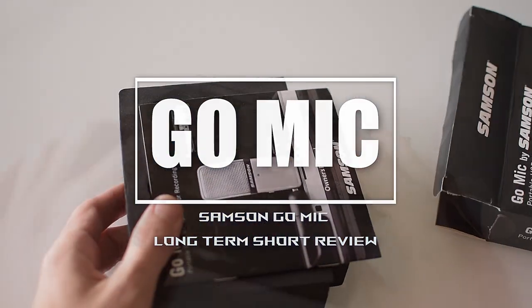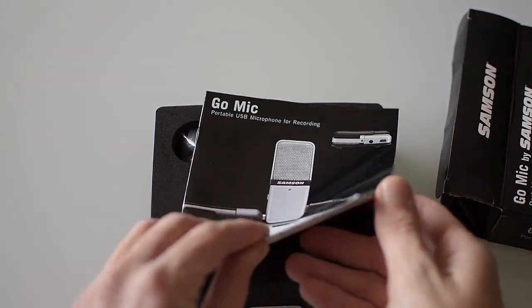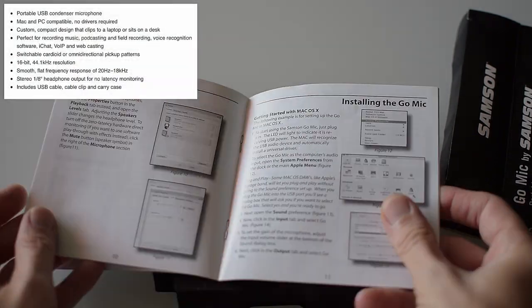Hi everyone, thank you for joining in. I would like to present you my review of the Samsung Go Mic portable USB condenser microphone. So without further ado, let's start with unboxing.